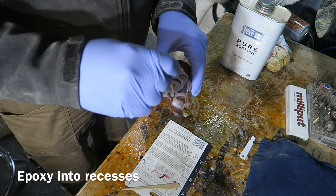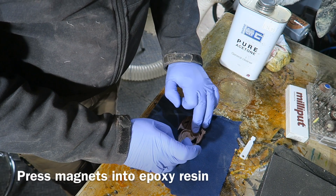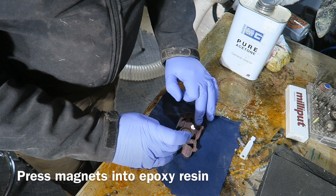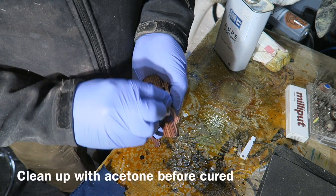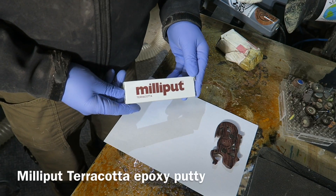Mixing up some fast-set epoxy and filling in the holes for the magnets. Squishing in the magnets, pushing those in, and cleaning off any excess epoxy with some acetone.